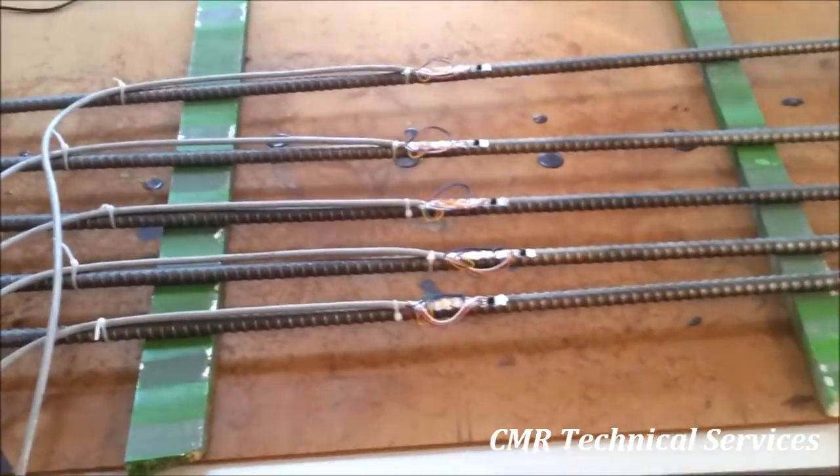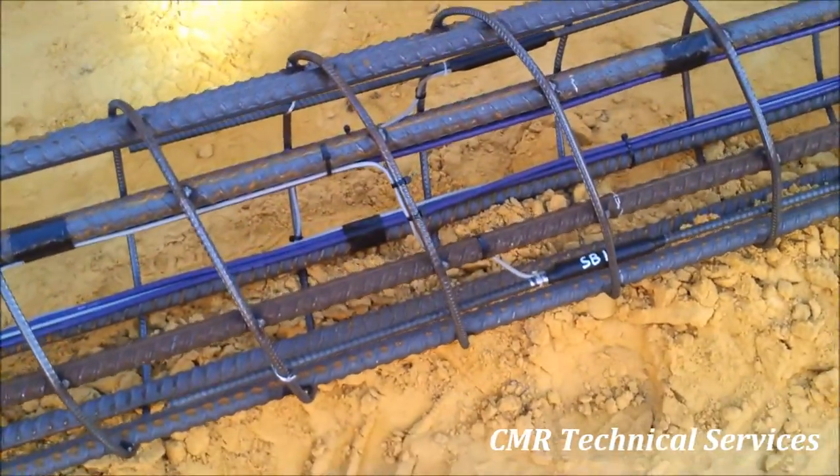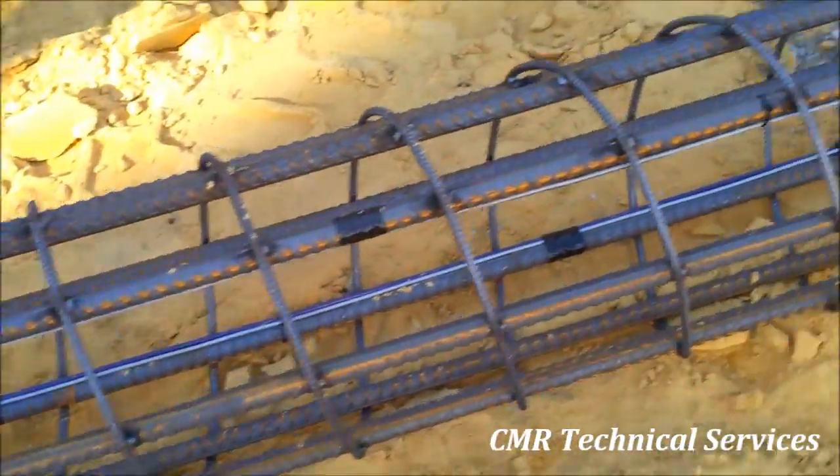The strain gauge bars are attached to the reinforcement of the pile at predetermined locations along the length of the pile. The cabling is secured to the reinforcement and routed to the pile cap.